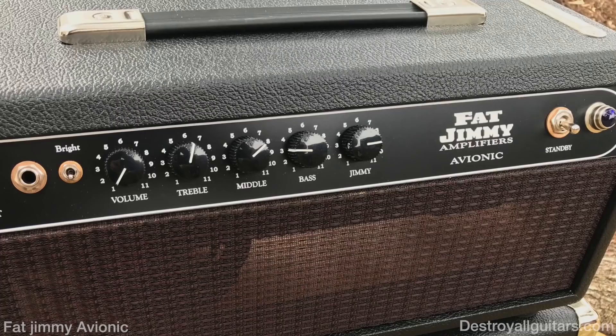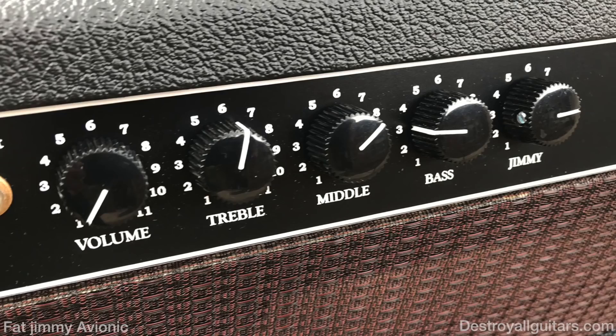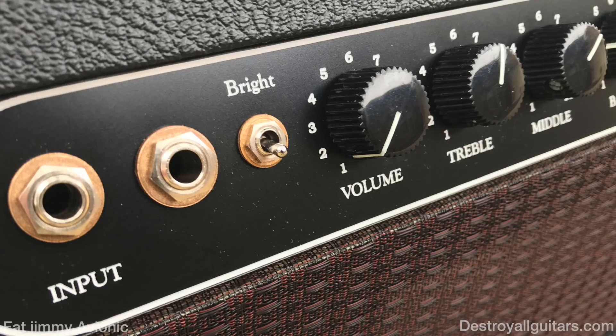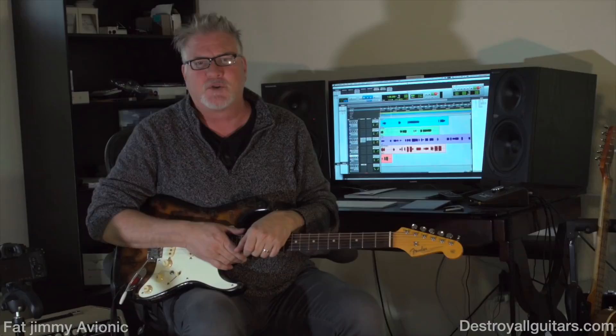It's got the treble, the mid, the bass, the jimmy control, and of course your regular volume. It doesn't have reverb, does not have the tremolo vibe circuit, but it takes pedals so well you can get away without it. What I like about it is with the mid-range control I can get a bit more into the Marshall zone if I need to.